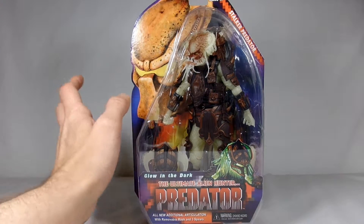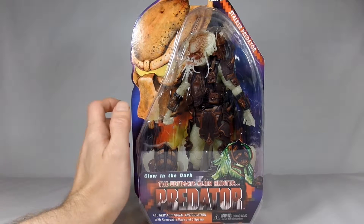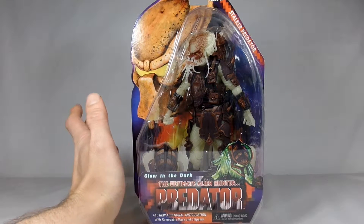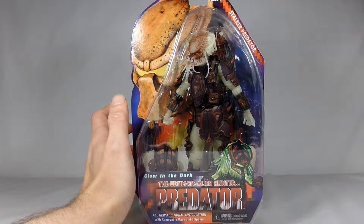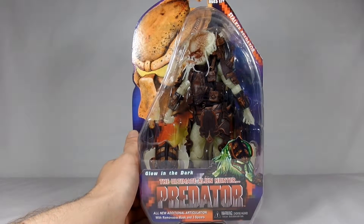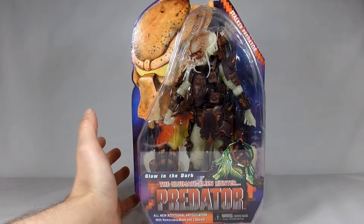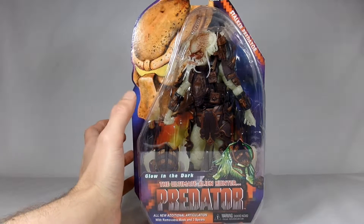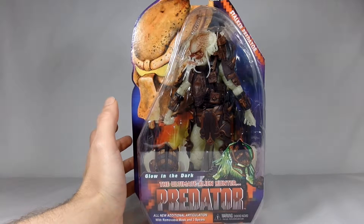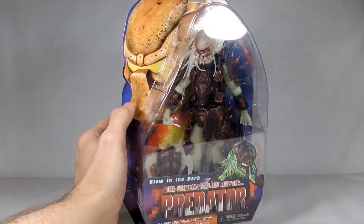Hey everybody, it's John again, and I just picked this guy up. He is fantastic in the package - we'll see what he looks like outside in a minute. It's NECA's redo of the old Kenner Aliens vs. Predator figures. And if you've watched my channel, you know I absolutely love glow-in-the-dark figures, and this is the Stalker Predator - their glow-in-the-dark Predator.